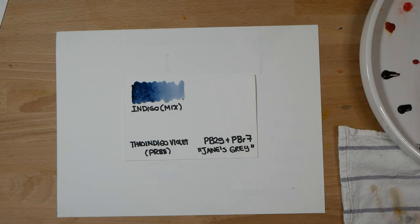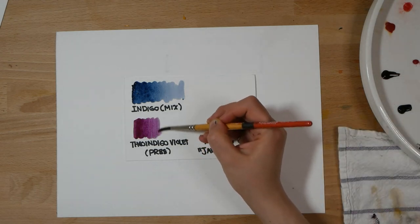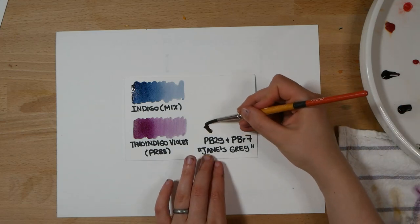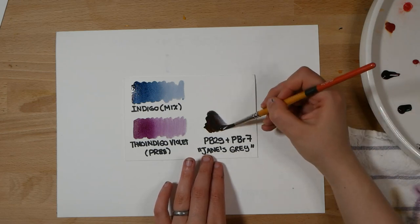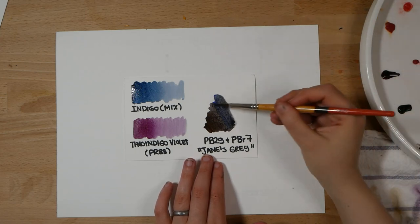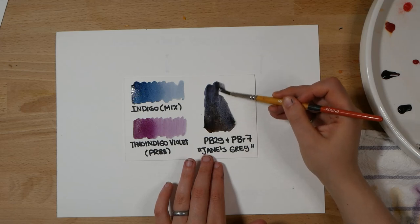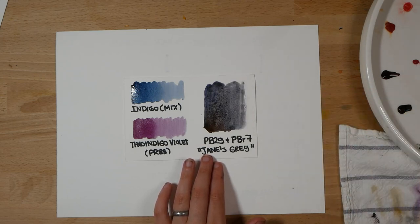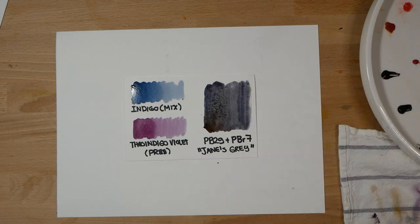First, here is an indigo. This is a mix of a few pigments — a dark, deep blue which is useful for shadow colors. You can also find more neutralized versions, often called Payne's Gray or Neutral Tint. You can also choose a darker, more muted version of one of the pigments already on your palette, like this Thio Indigo Violet PR88, which is a beautiful violet color. Many artists also choose a combination of pigments, a signature gray mix. Jane Blundell, an artist I really admire, frequently uses a mix of PB29 Ultramarine Blue and PBR7 Burnt Sienna to create a gray tone which she uses pre-mixed in her palette.